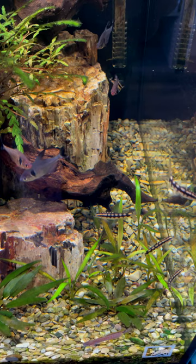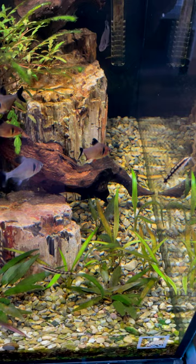Great patterns, awesome personality. And when you've got those smaller tanks and you've got a little bit of a snail problem, they will take care of it for you. They can sometimes pester other fish, so just be careful about the types of fish you keep them with.